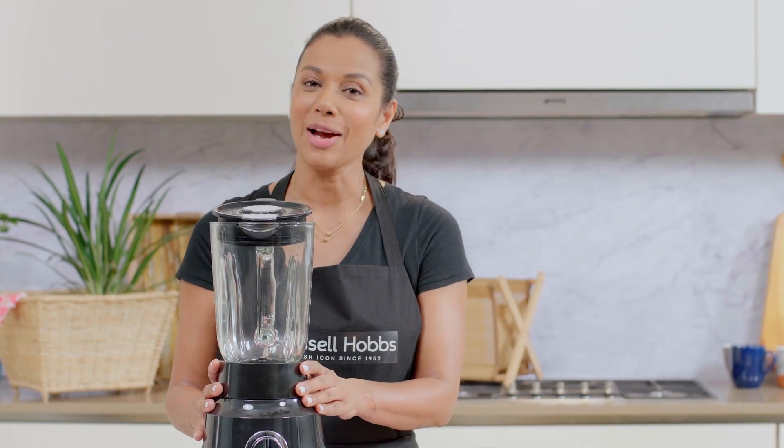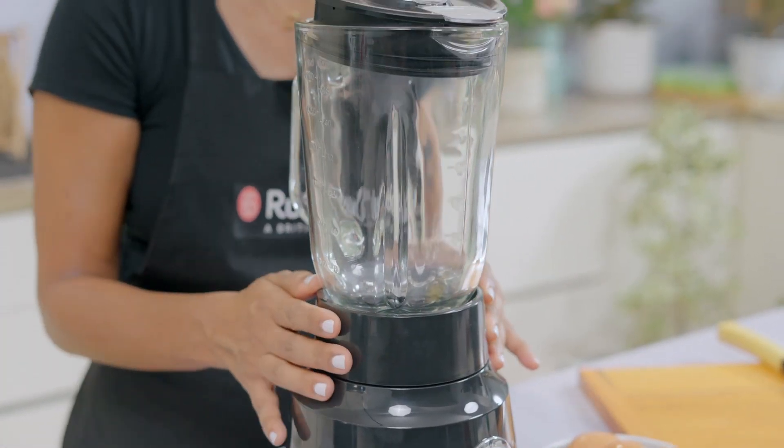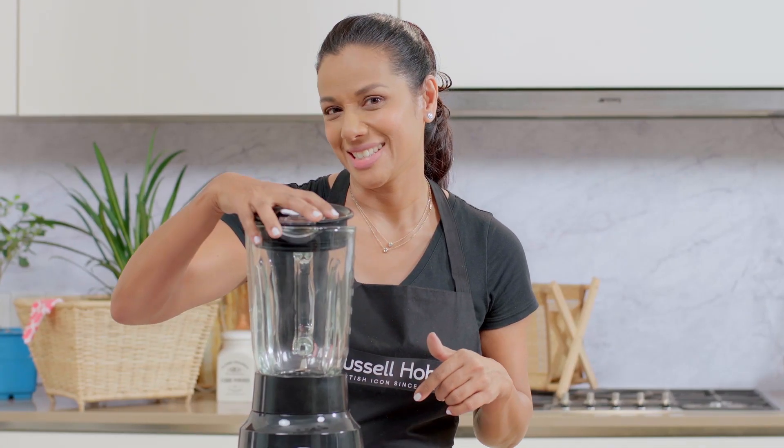We're going to start off by making our batter in the Russell Hobbs jug blender. This wonderful blender comes with a 1.5 liter jug, two speed settings and a pulse setting. So let's get our ingredients into the jug.